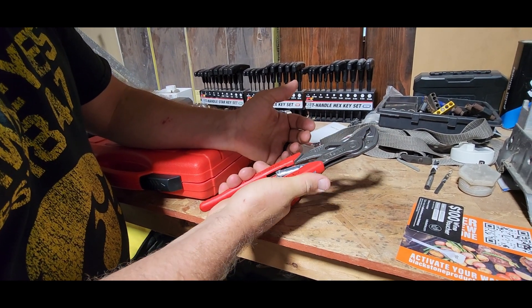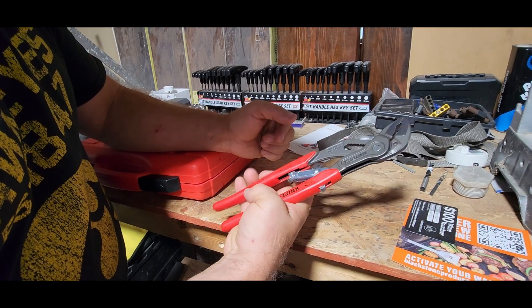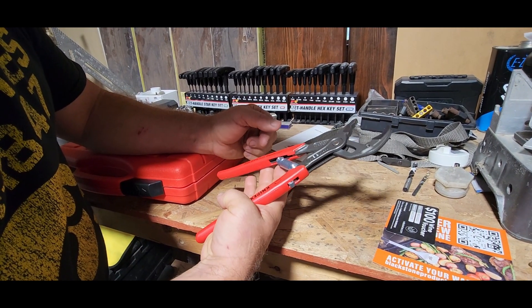To release the lock you're just going to grip it and pull the lock down and then it's going to self-adjust. Look at that — that is super nice and slick.